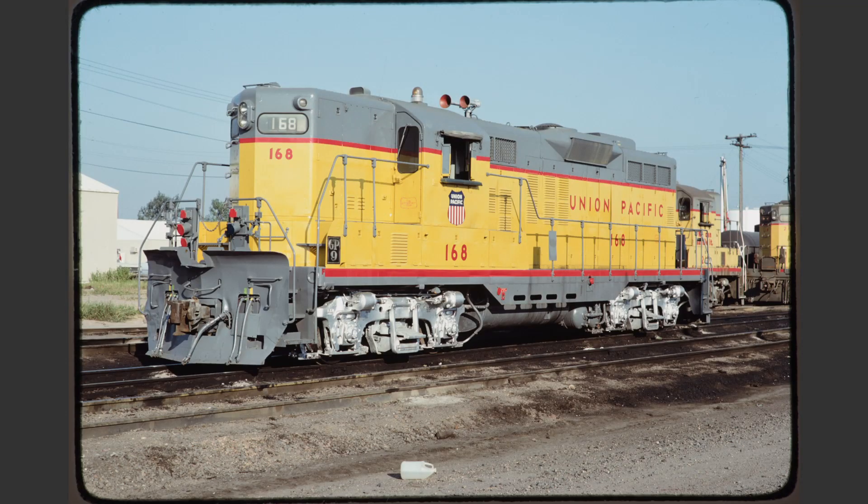UP-168 is a very nice roster shot. There's a slight tilt to the right but it's within acceptable limits. As a bonus, the locomotive is not rear-coupled, and although there are some locomotives in the background, they really don't cause too much of a distraction. The locomotive is pretty clean and it's an interesting subject.